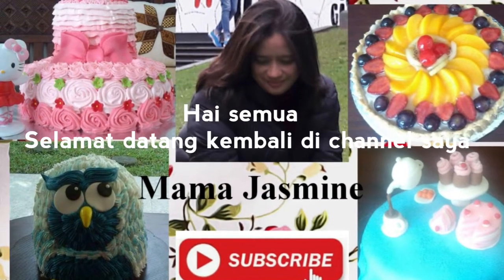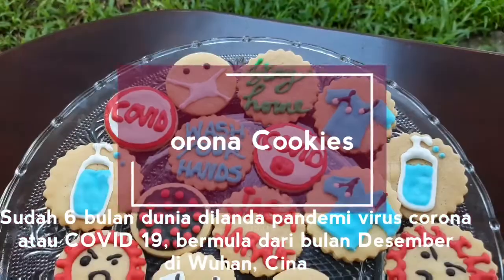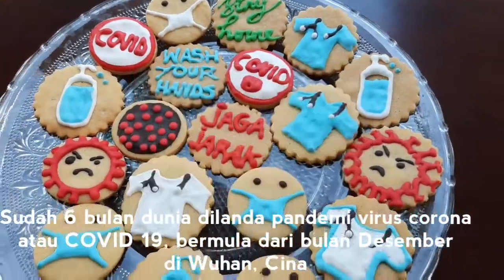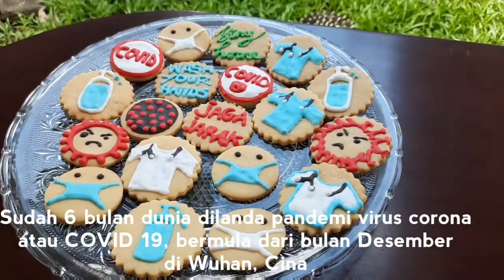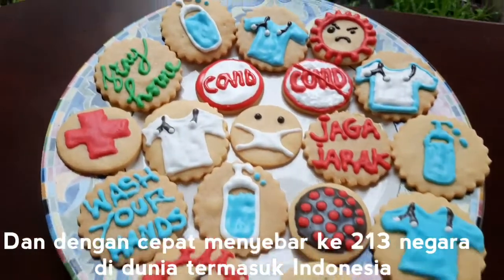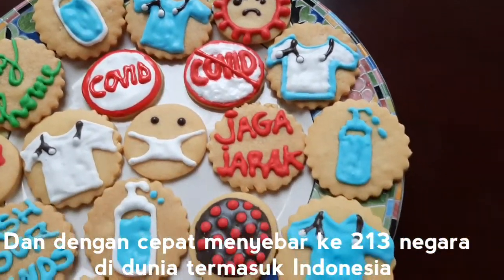Hi everyone, welcome back to my YouTube channel. It's been 6 months since the world was hit by the coronavirus or COVID-19 pandemic, which began in December in Wuhan, China, and quickly spread to 213 countries in the world, including Indonesia.